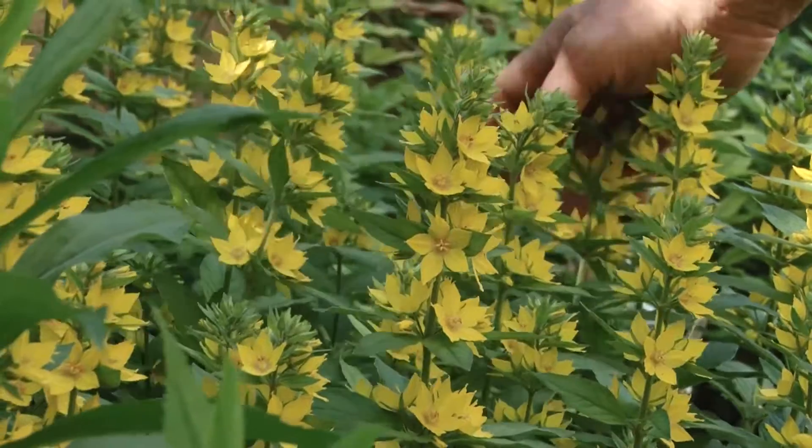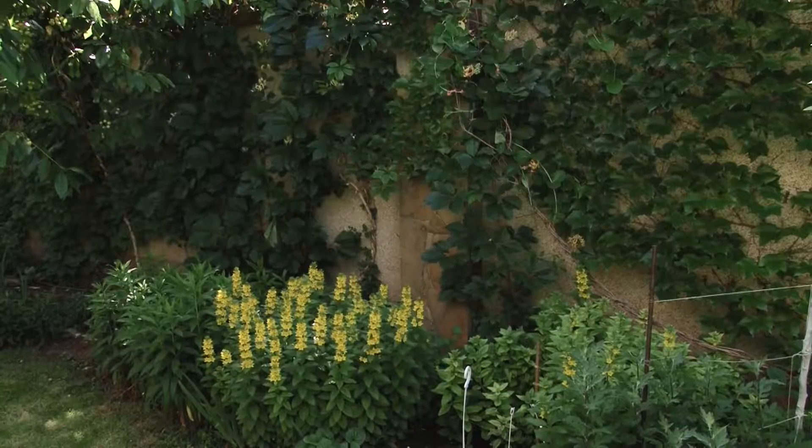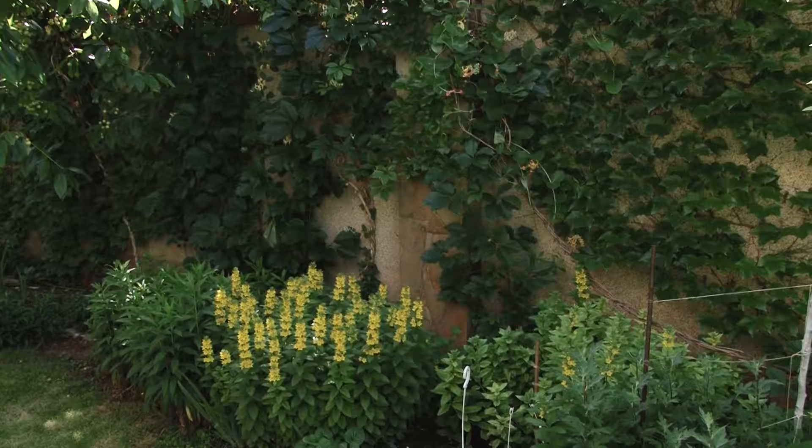Such diseases are even more common in closed spaces, like here, with a high fence around.